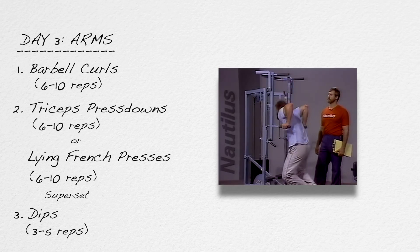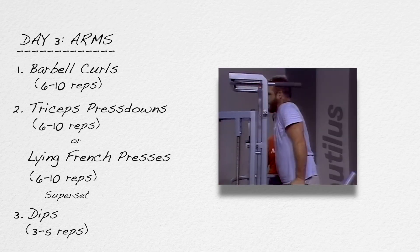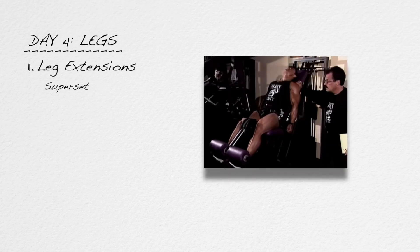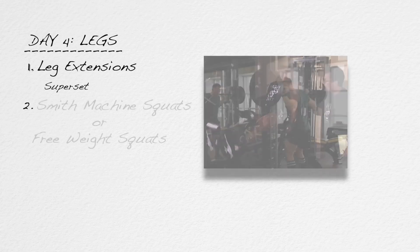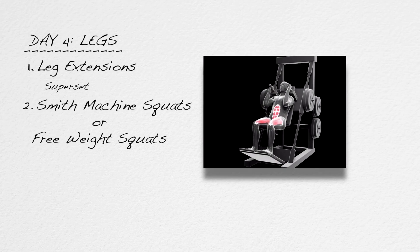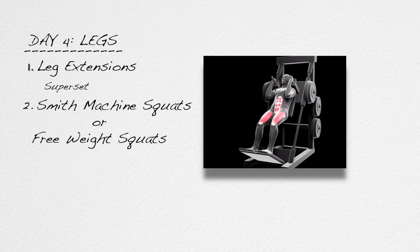When you can perform up to ten negative dips with each rep taking several seconds to complete, you should be able to do regular full range dips. Ninety-six hours later is day four — legs again. This time you will start with leg extensions and follow immediately in superset fashion with Smith machine or free weight squats, but don't do hack squats unless absolutely forced to do so. Hack squats are not very productive and they stress the knees inordinately.